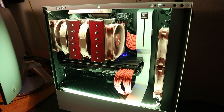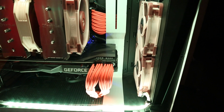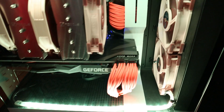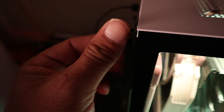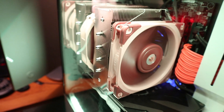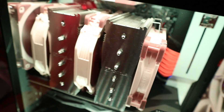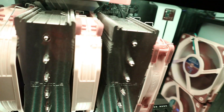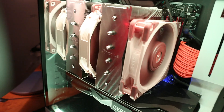Let me show you putting on the side panel. And there it is with the side panel on. It's hard to tell on camera, but I bet you I have at least a good four to five millimeters before the heat sink or any of the fans touch the glass side panel.